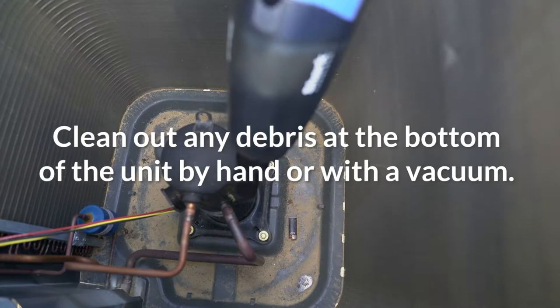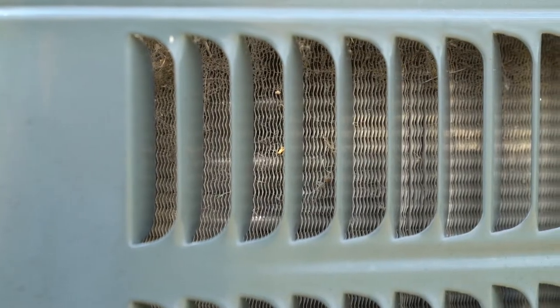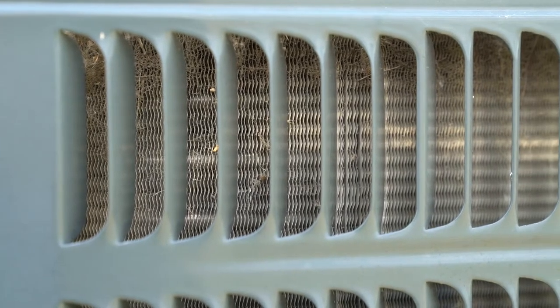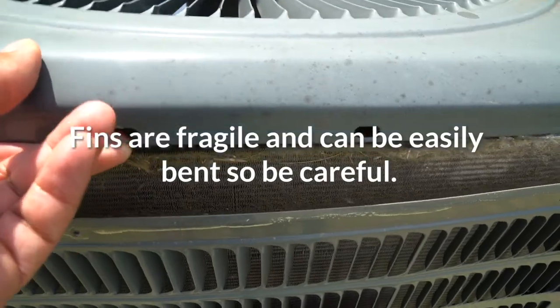Clean out any debris at the bottom of the unit by hand or with a vacuum. Check the fins on the condenser — minor damage to the fins can be adjusted with a fin tool. However, major damage may require professional help. Fins are fragile and can be easily bent, so be careful.